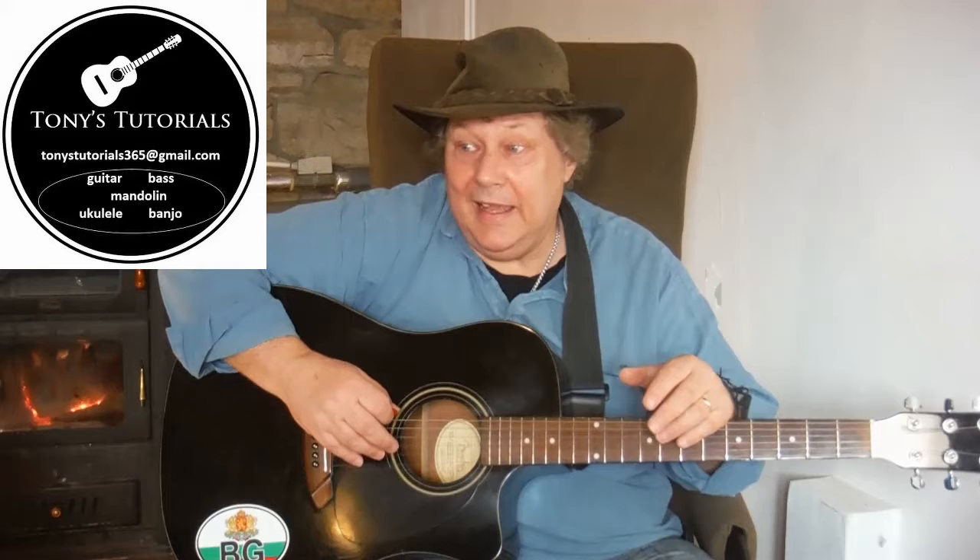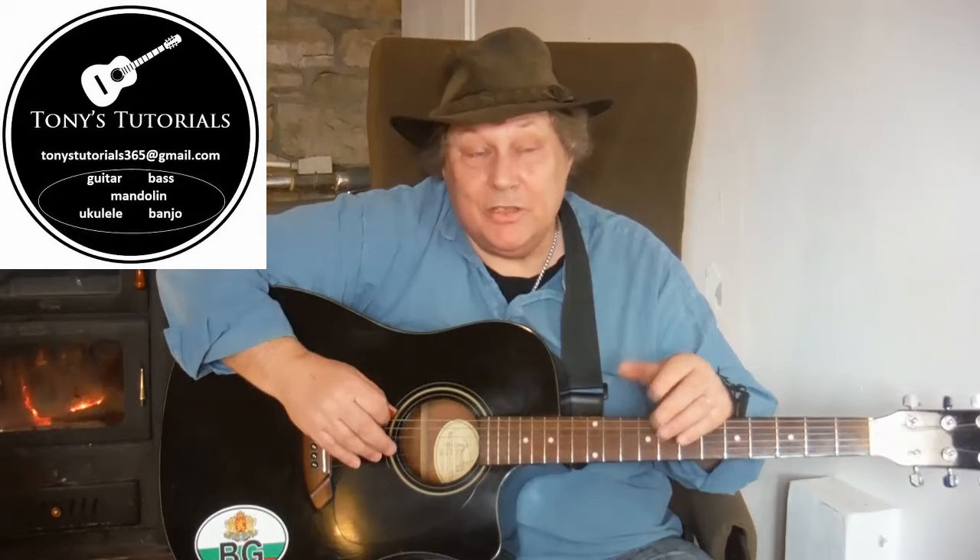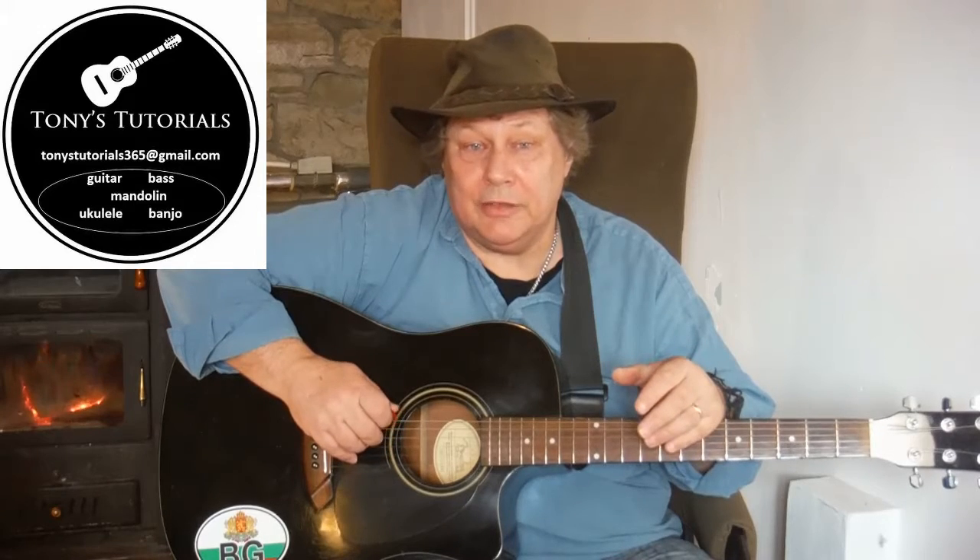Left hand, or fretting hand — I'm going to say left hand because most people play right handed. I'm actually left handed myself, but when I started playing it was very difficult to get left handed instruments, so I learned to play all the instruments I play right handed because it was easier. If you're starting out, it's something I would recommend because it makes your life a lot easier as you go through your career or time as a musician — you can walk into a room and the chances are you'll pick up a right handed guitar.